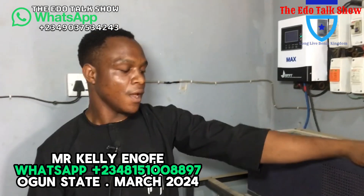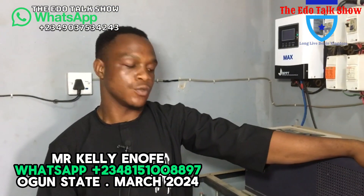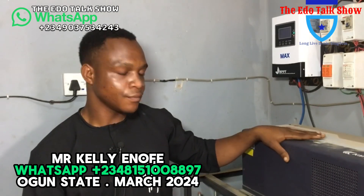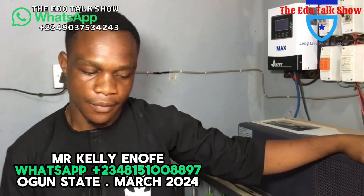So this is Joga, and he did a solar and battery installation. So now for this solar installation, make you take us through this particular work when you did for yourself and explain it to us.